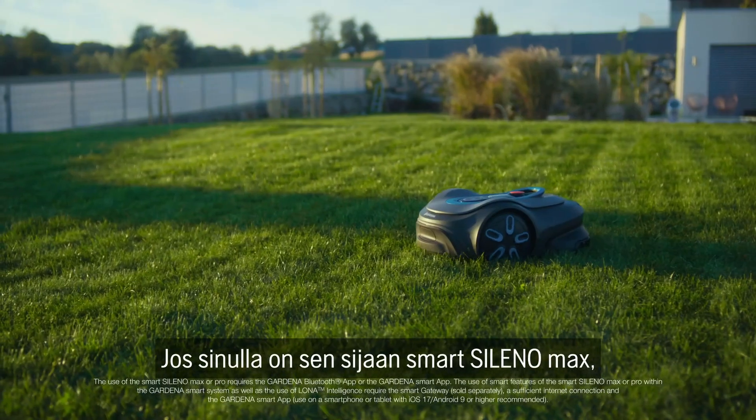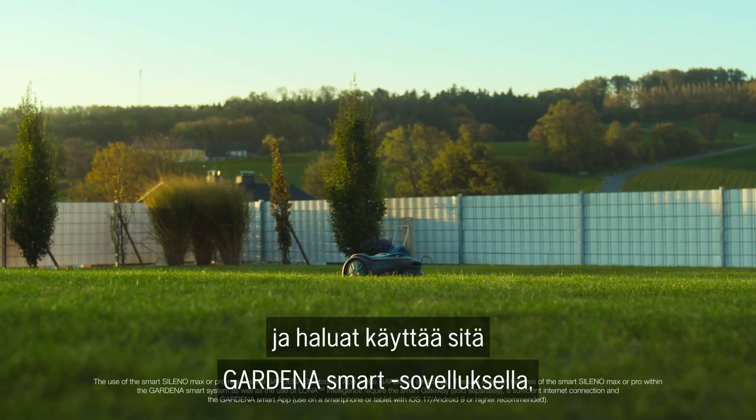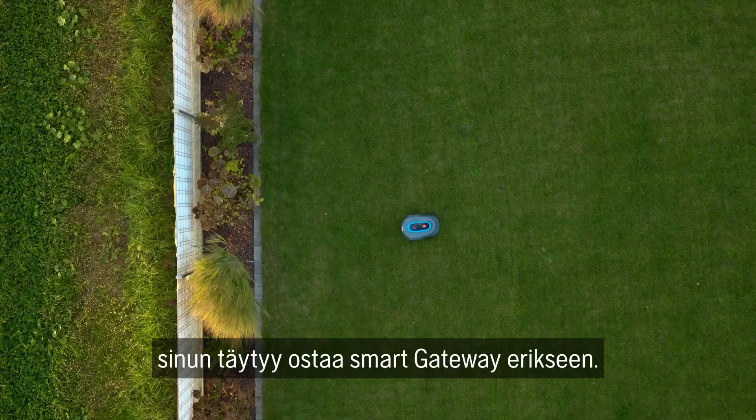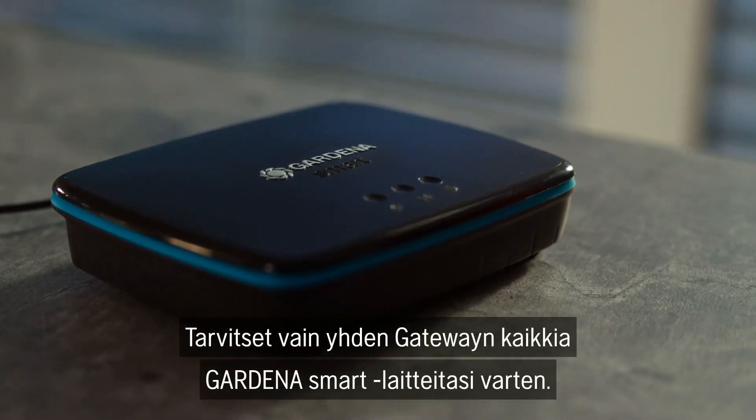However, if you have a Smart Soleno Pro or Smart Soleno Max and would like to use it with the Gardena Smart App, you would need to buy the gateway separately. You only need one gateway for all your Gardena Smart devices.